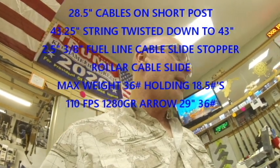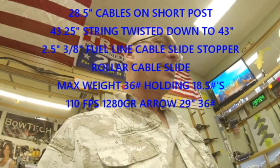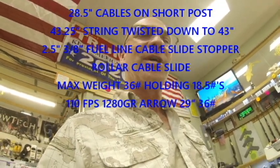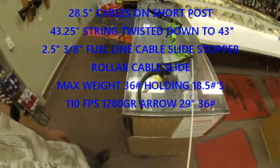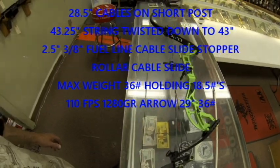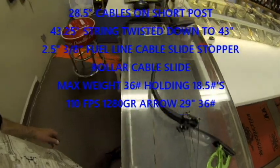Right now the bow is set at 40 pounds, 29 inches, and is getting about 50% let-off. What I'm going to do in a little bit here is take the cables and the string off to give you some final measurements.